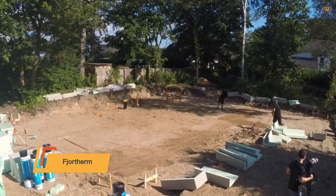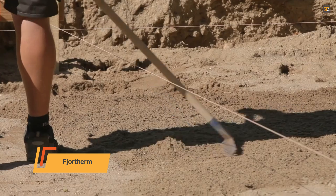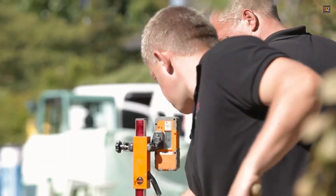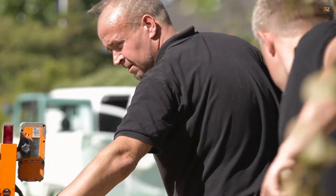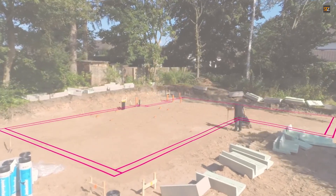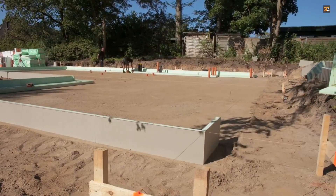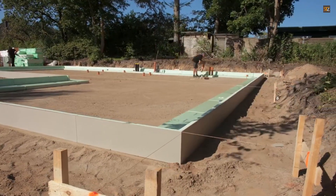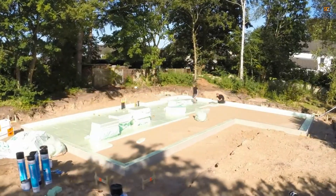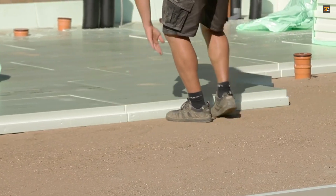Fjord Therm: this system works by combining a super-insulated foundation with an integrated radiant heating system. A robust 20 to 24 centimeter thick insulation layer wraps your home's foundation, virtually eliminating heat loss. An integrated pipe system within the floor provides consistent, comfortable warmth, with independent temperature control in each room. Unlike traditional methods, this system eliminates the need for a separate screed layer and its lengthy drying time, which can save weeks on your construction schedule.